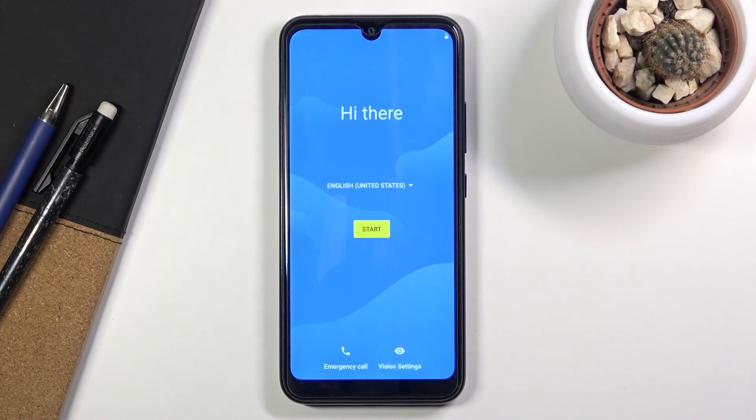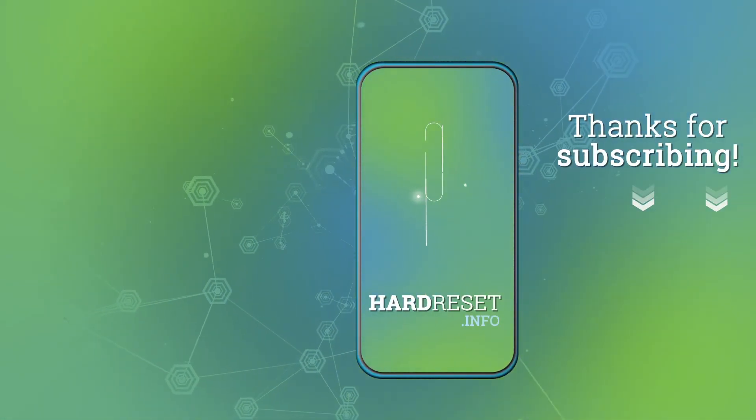If you found this helpful, don't forget to hit like, subscribe, and thanks for watching. See you next time, bye.